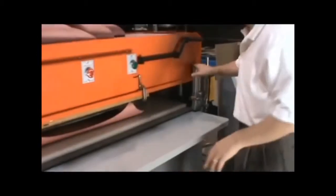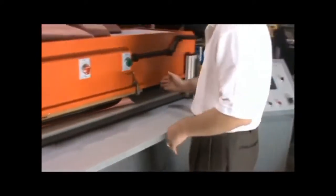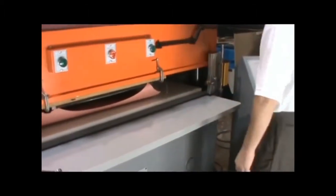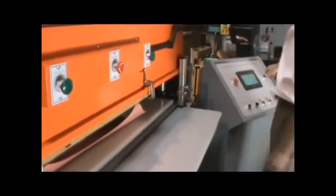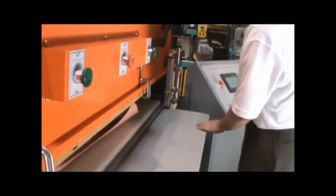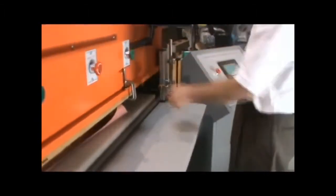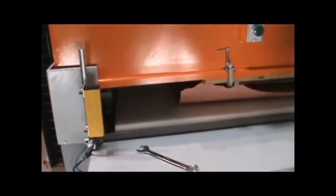I'll show you how the light curtain works — it's a safety feature I recommend. If I tell this to start and put my hand in there, it stops and goes to the upright position. You can see it's active over here. If I turn it off, you've got nothing. Turn it back on and you get: cut, stop — cut, stop. It's a really good feature and is required in most states, so I would recommend having it.